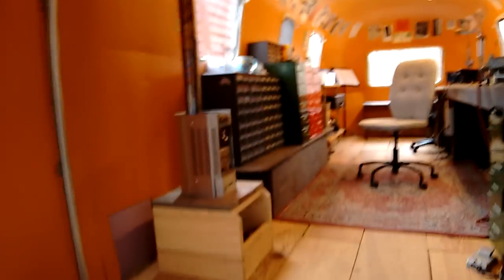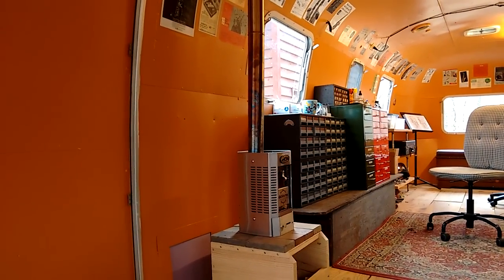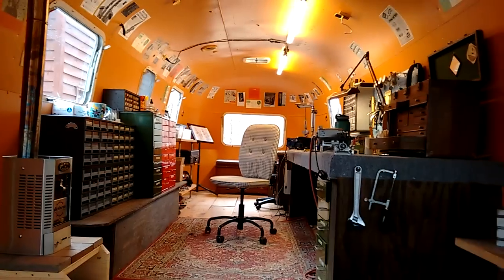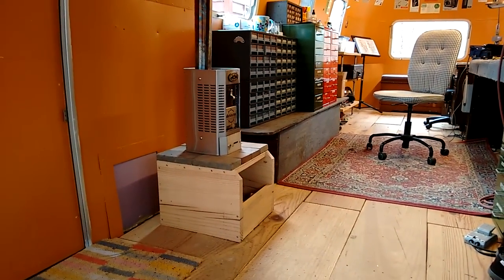I've got a carbon monoxide detector that reads steady at zero all day long. Even though it is about as cold as North Carolina gets — in the 20s or 30s — I'm staying in the 70s in here no problem. Still more work to do in the Airstream, but this was a major thing that I really wanted to get done, and I thought I'd share it with you guys. Thanks for watching.